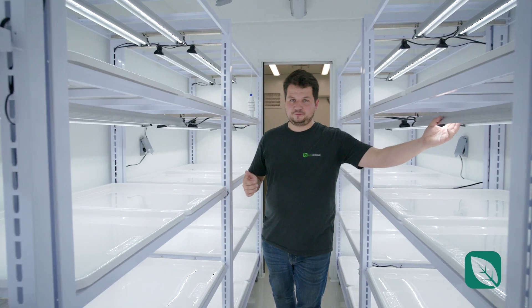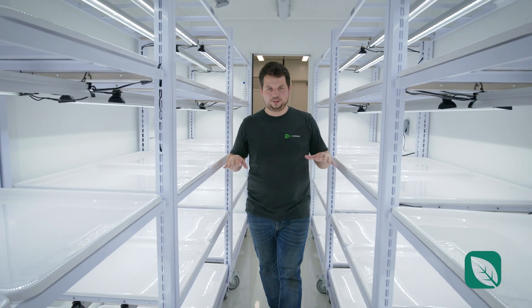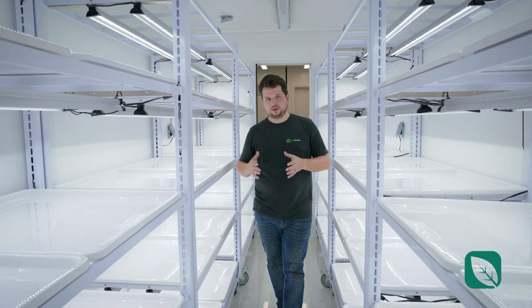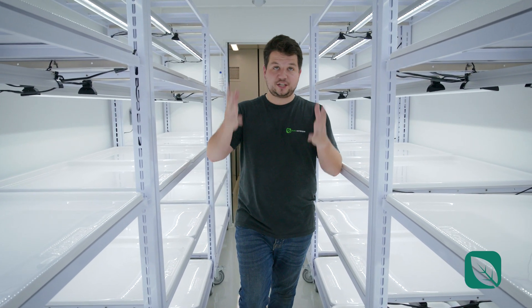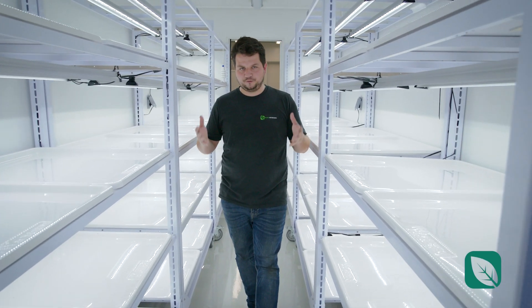For lights, we have reflectors, and those reflectors allow you to have a really nice, clean, uniform canopy, so you don't have hot spots on your different zones inside each of the many trays. All this is combined with our integrated HVAC system, which really allows you to have that uniform temperature.